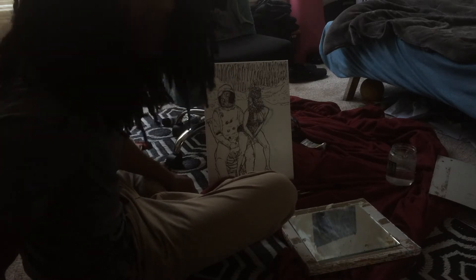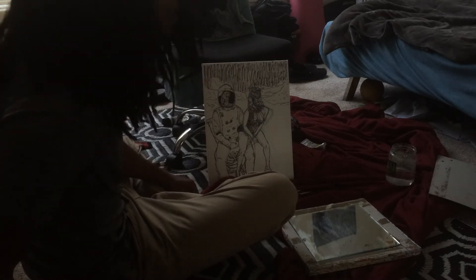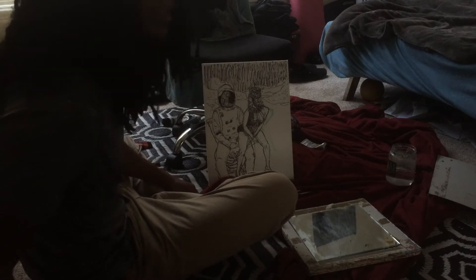Today we're making paintings. I ain't never made this painting, but it's a brand new painting, and it's today.